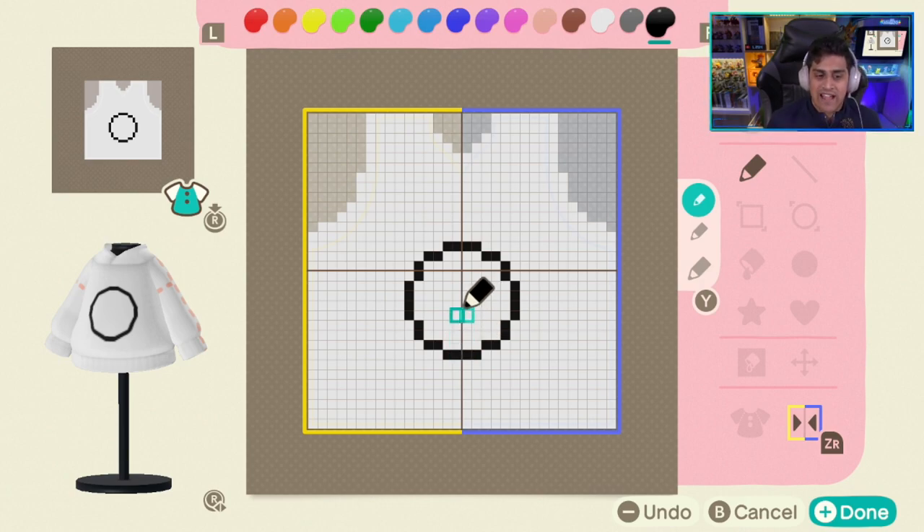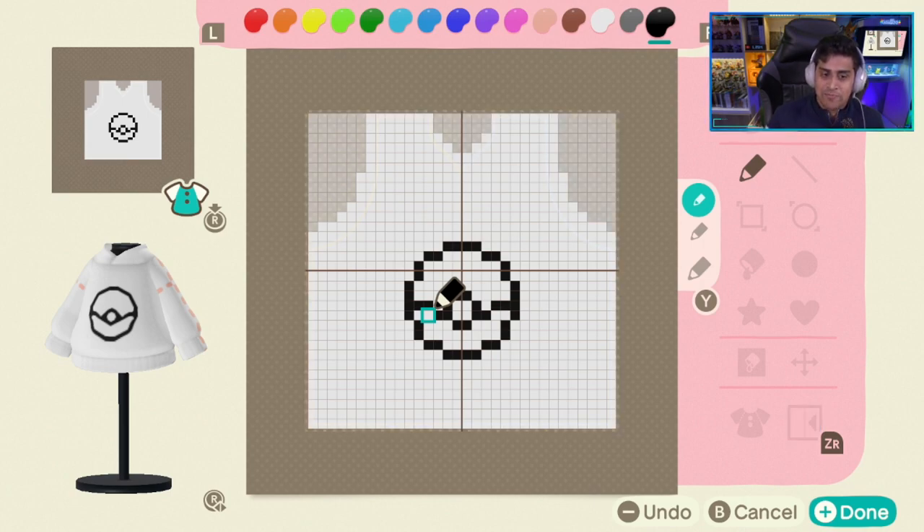Now go to the third one up on the longest section that you made coming down — third one up or third one down. You're going to go one, two, three, four, five — and then right here, boom, boom. You basically have the outline of your Pokeball done at this point.